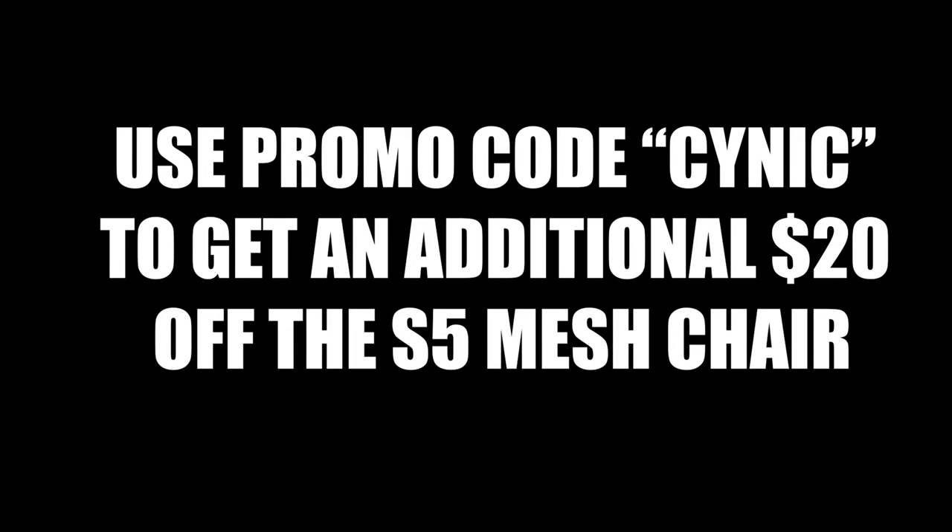When ordering an S5 ergonomic mesh chair, be sure to use promo code CYNIC to get $20 off your order. The folks over at Easy Chairs reached out asking if they could sponsor a video and if we could take a look at their S5 ergonomic office chair. In this video, I'm going to unbox the chair, highlight some of its cool features, and explain why, in my opinion, an ergonomic chair like this is so important for an office or gaming setup. Let's get started.